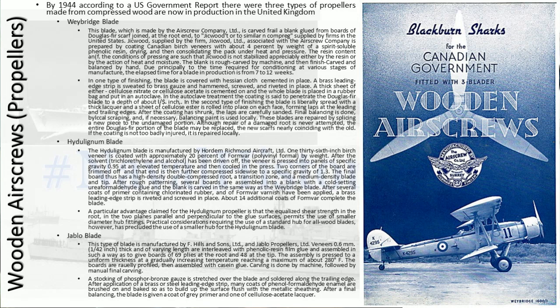First, you have the Weybridge blade, a blade made by the Air Screw Company. It's carved from a blank glued from boards of Douglas fir, scarf joined at the root end to jickwood or similar compressed wood supplied by firms in the United States.